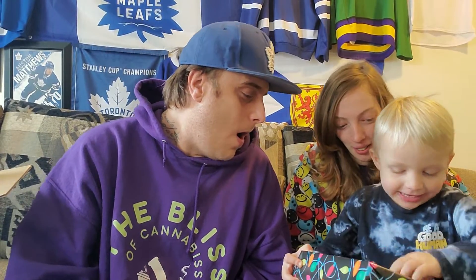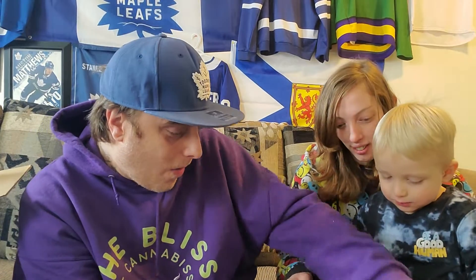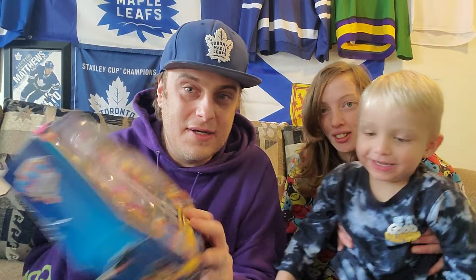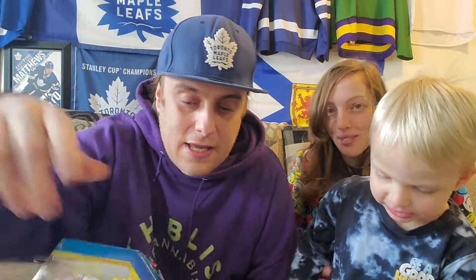Maybe mom will have to help. There we go! What is that? Another Paw Patrol one — look at all the characters! Let daddy show the camera. Can you say thank you to Johnny and Jules? Thank you guys! Much love, much respect!